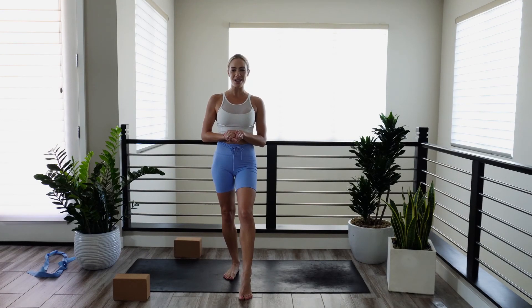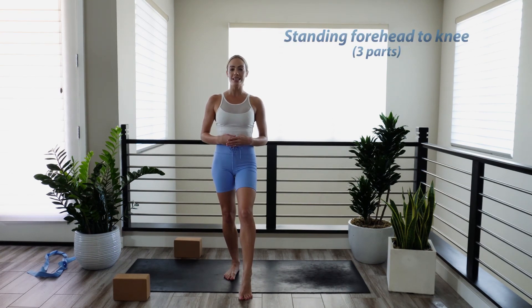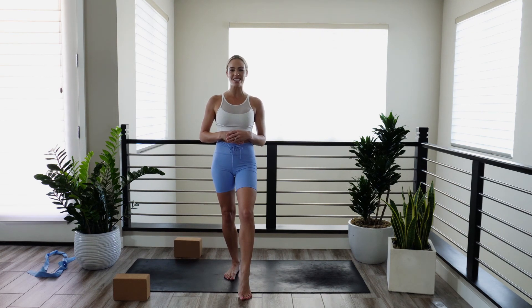Hey yogi, welcome back to your mat. I'm Kendall, this is Yoga Strong, and today I will guide you through a common yet very physically challenging yoga sequence. This is called standing forehead to knee and we'll break it down in three parts. This is incorporated into the Bikram sequence and also can be incorporated into other yoga vinyasas as well. This is again a physically challenging sequence that requires total body activation, focus, and balance. So when you're ready to break it down, meet me on your mat and we'll get started.